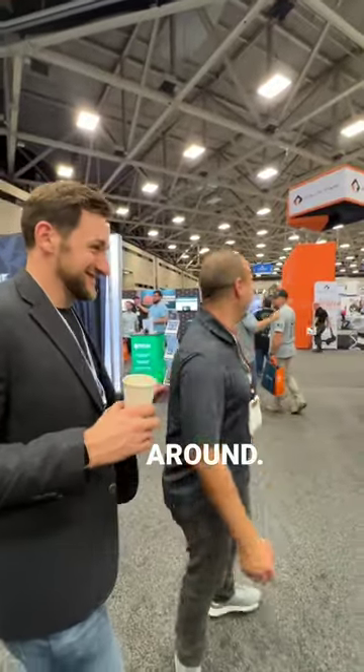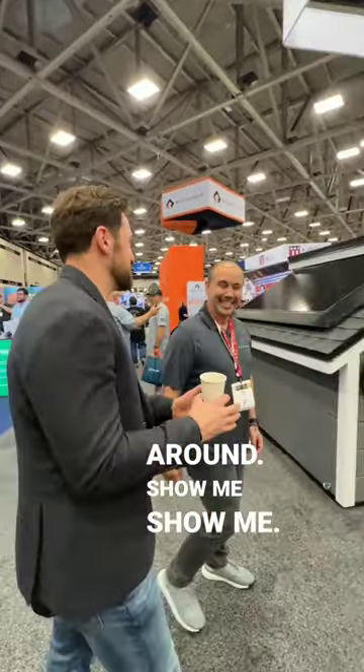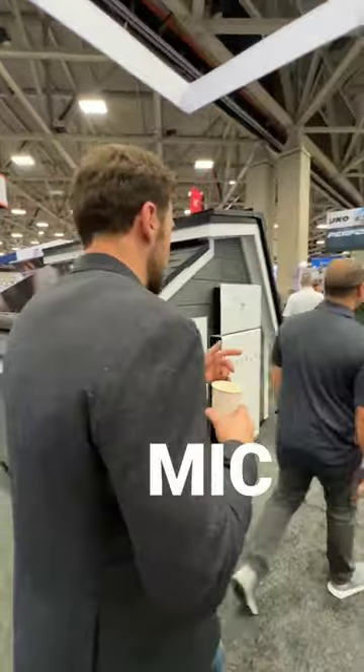I don't talk if the camera's not around. Let's do it. Show me. Can we mic you up? Come on. We're already showing. It's the same thing.